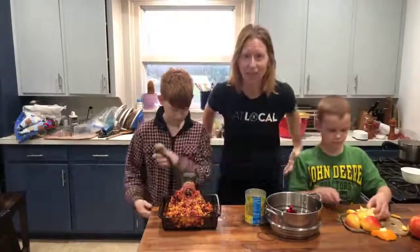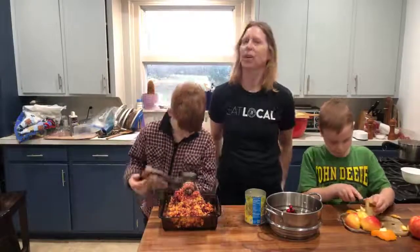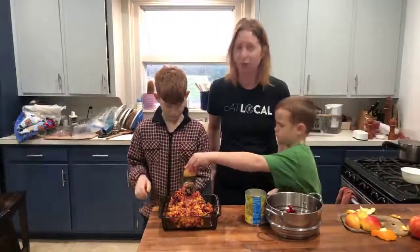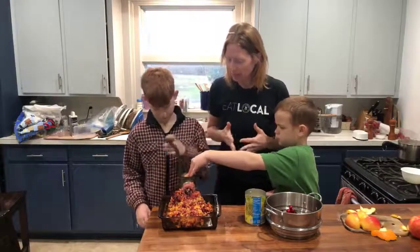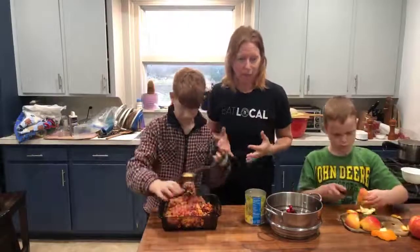This is Corinna Bench, and you're catching us on Christmas Eve morning. We are starting to get some of our food stuff ready for the Christmas Eve dinner that we have with our family. And I wanted to share with you one of our traditions that we love — we like to make a Christmas cranberry fruit relish for the table.